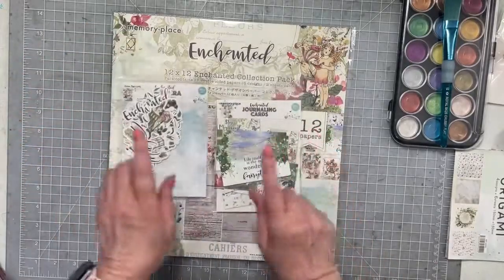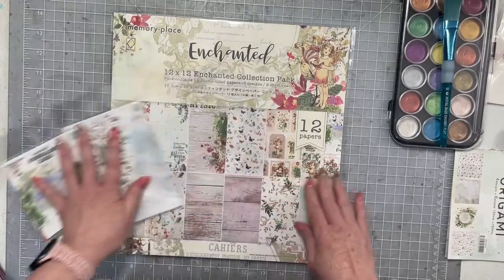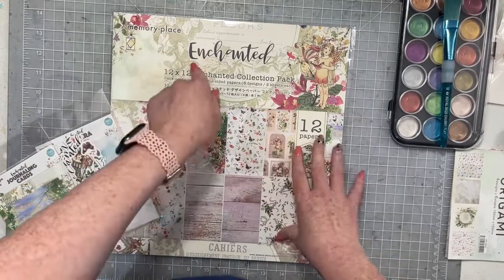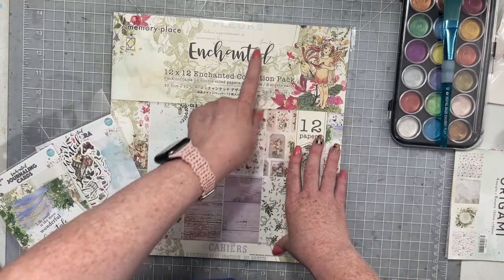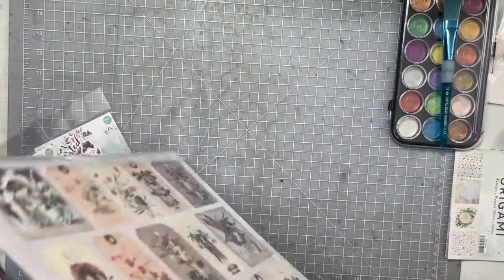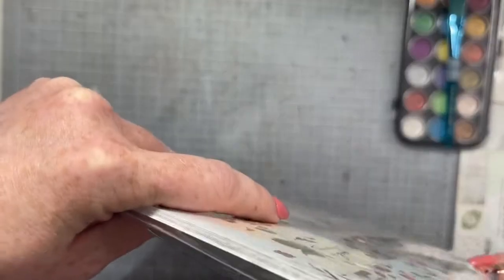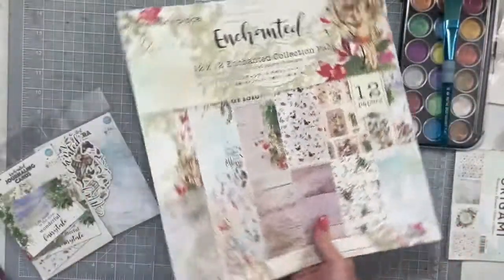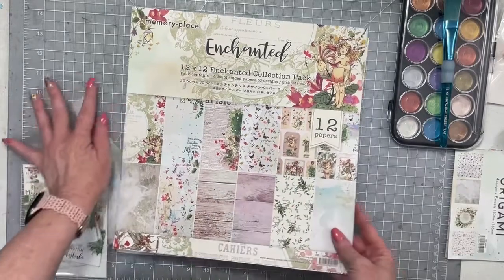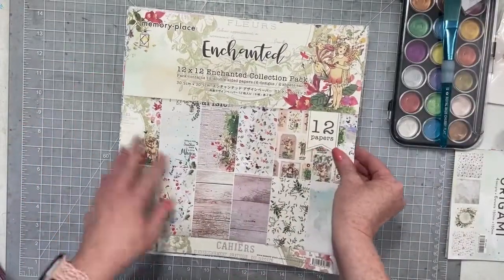Then we have two packages of ephemera and the 12 by 12 collection pack. This is from a company called Memory Place. The line is called Enchanted. Cherry on Top actually has a couple of lines by this manufacturer — I've never tried them out or purchased them before, so this is a completely new-to-me company. But I have seen their products in the shop. Let's take a peek at the papers first, because you know I'm all about the papers.